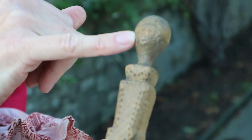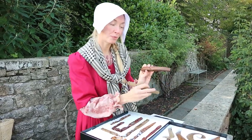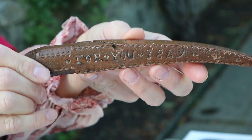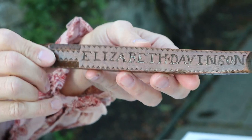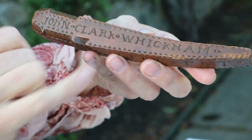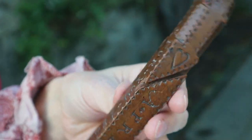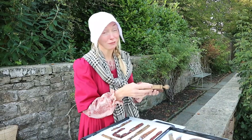He's even carved a little face into the top of it. They've all got a hole in one end which is where you'd poke your knitting needle into it. And then this one here might look quite familiar because it is a present for you, Elizabeth Davison, from John Clarke of Wickham, in 1849.